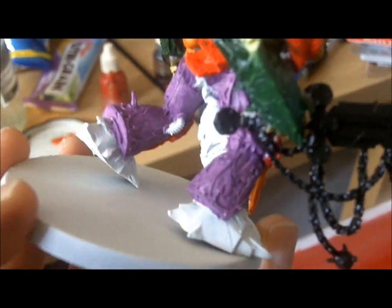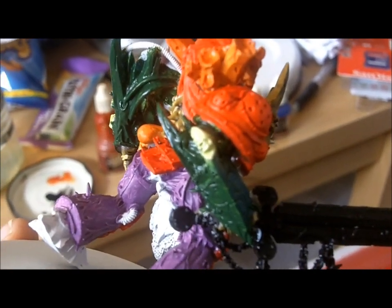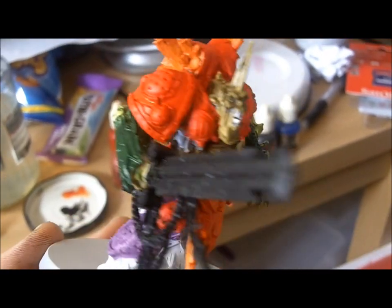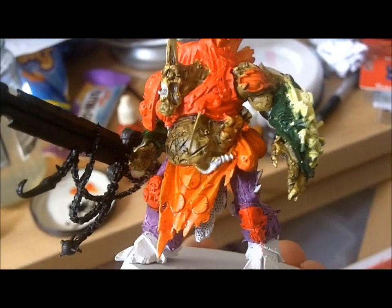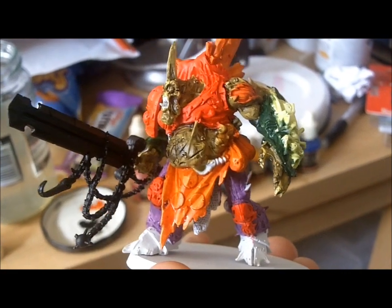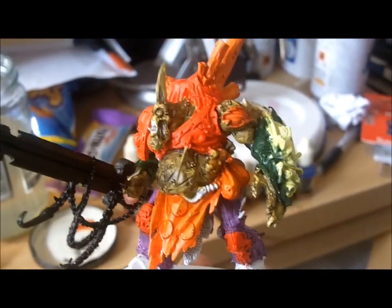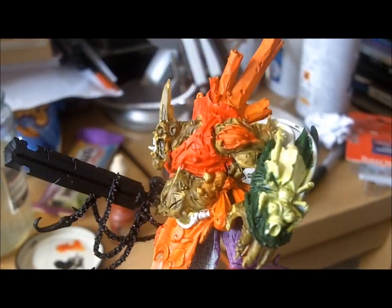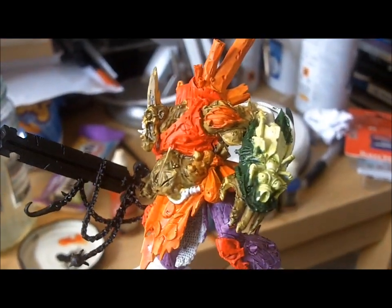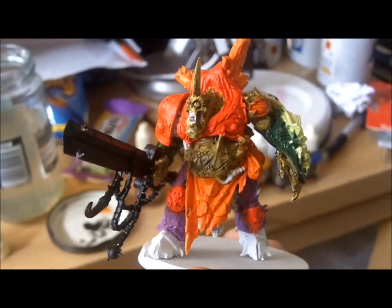We're going to apply some more colour washes - maybe some purple ink to the leg areas and maybe some black ink on the green areas. In fact we'll do that next, and then we'll come back and see where we are and carry on with this figure tutorial, which is going to have many parts until I learn how to compact video file size more effectively. See you on the next bit.